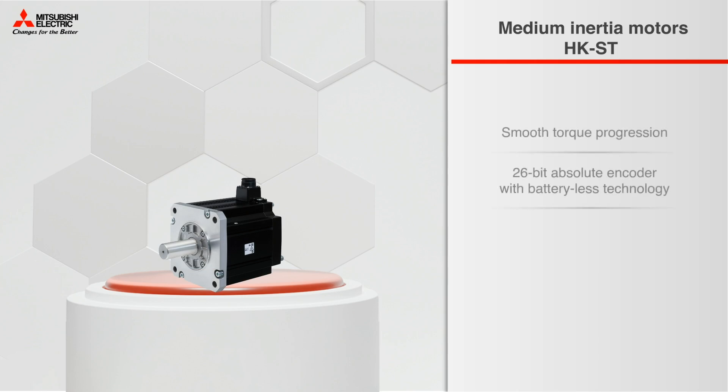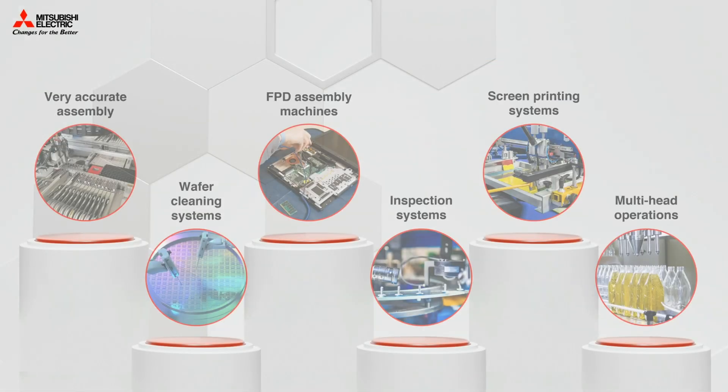Additional features include a 26-bit absolute encoder with battery-less technology, 25 models ranging from 0.5 to 7 kW, and support for 200 and 400-volt amplifiers. Low-inertia and medium-inertia motors share a common use case list.